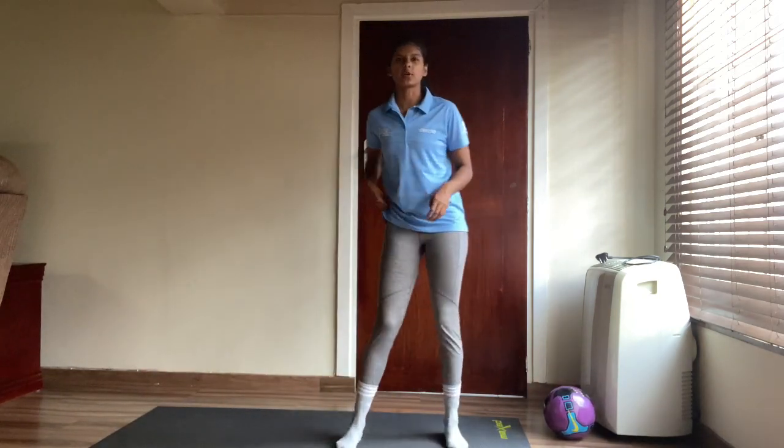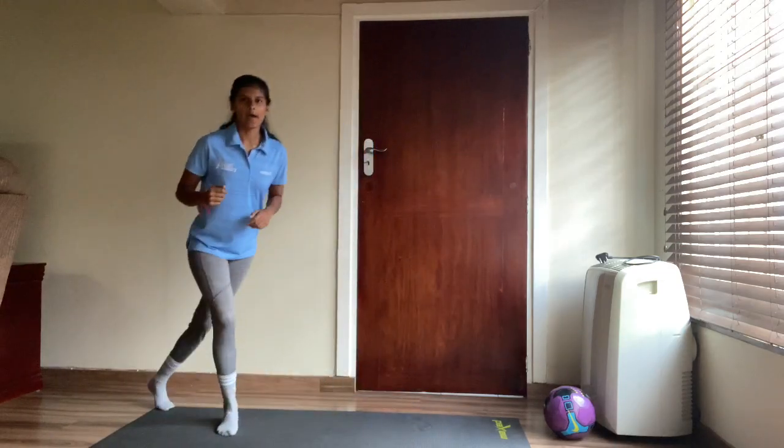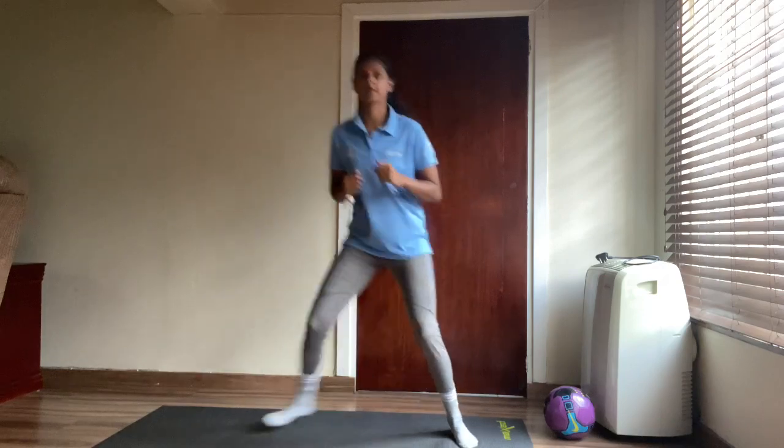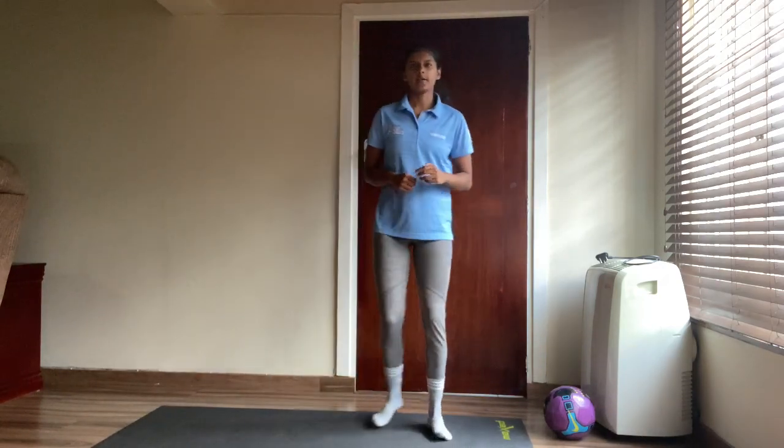Now we're going to pretend we're on the mountains and we're skiing. You're going to go from side to side. We're going to do 20 of those. And let's go!